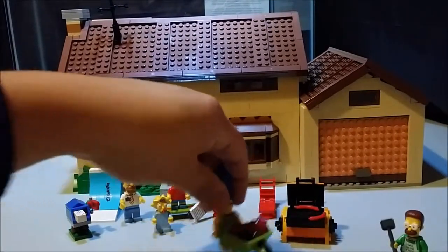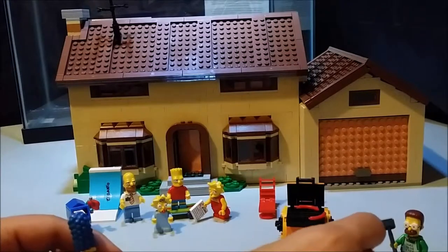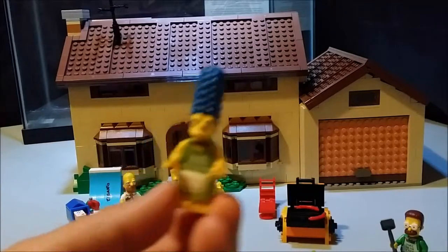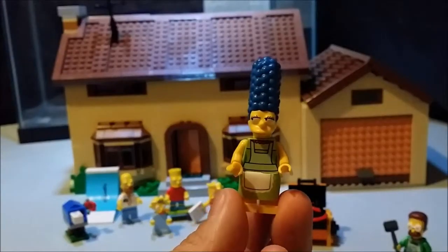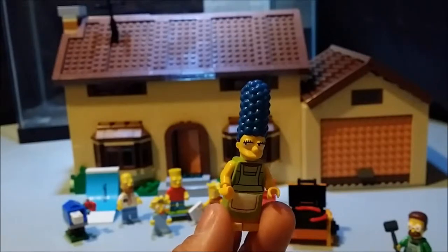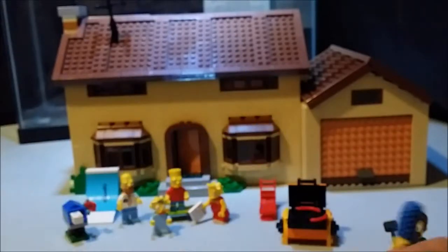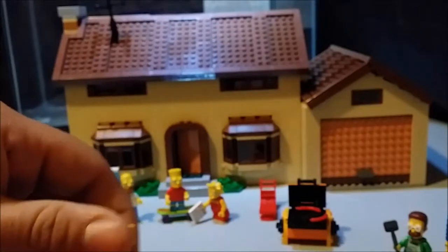We also get Marge. These little skirts are a pain to try to get on the figures — they were also with the minifigures that were later released. There's Lego Marge. We'll take a closer look at these figures a little later, or in the next video when I do the review of the other 16 figures.